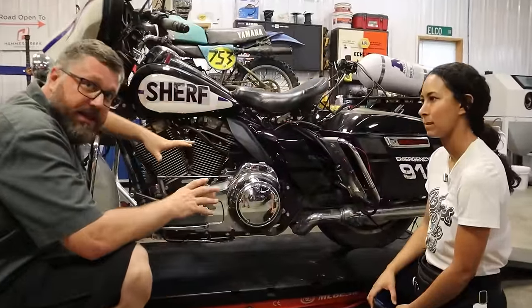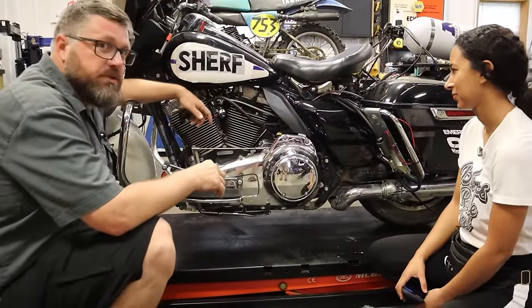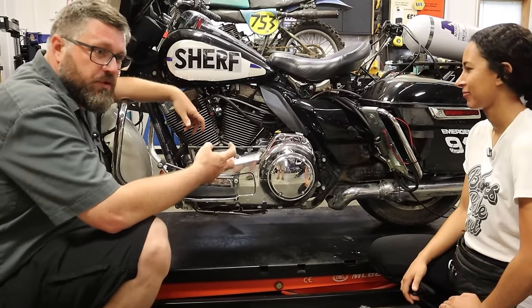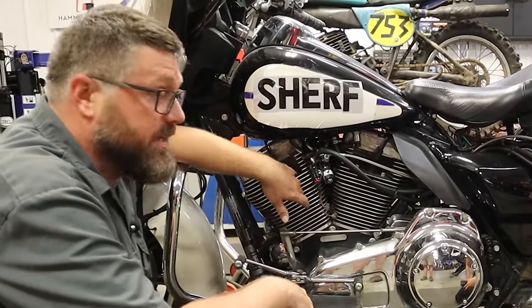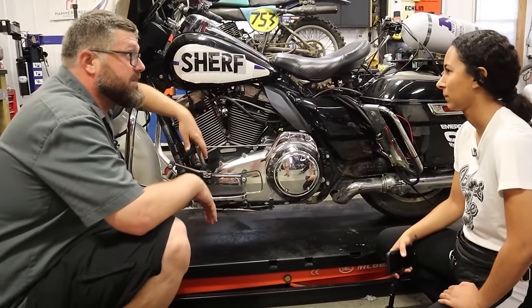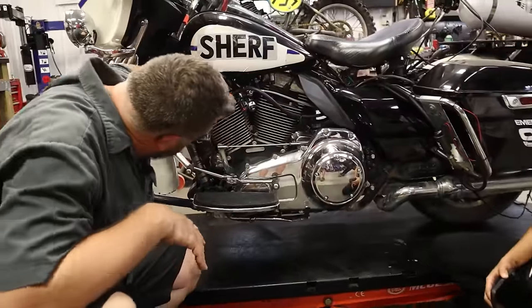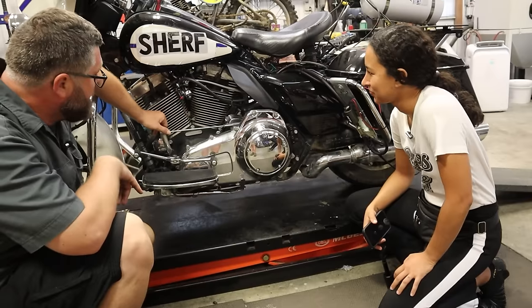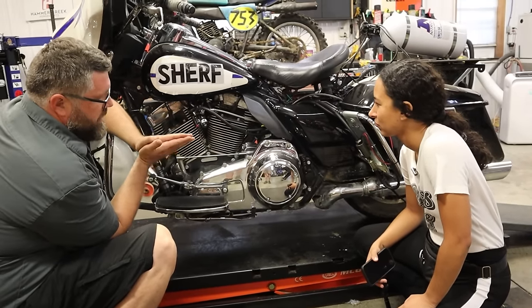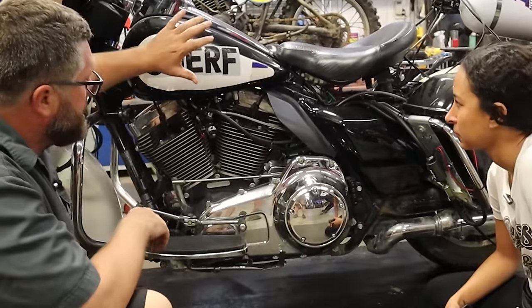So the problem with this bike is the head gasket — the front head gasket popped or blew out. That was just from too much nitrous, too much explosion in the cylinder, and the weak link was the head gasket. Do you know what the head gasket is? So this is the head, this is the cylinder, and there's a gasket right in between here. When they bolt together, that's what holds your compression in the cylinder.